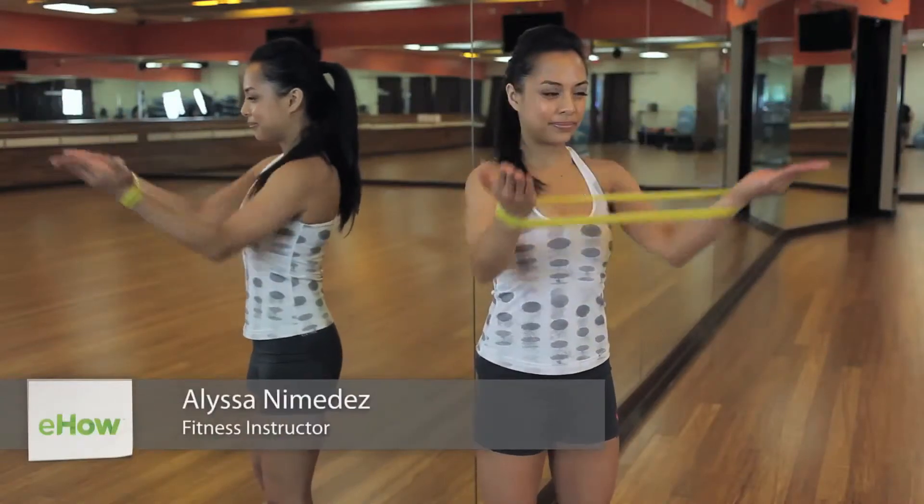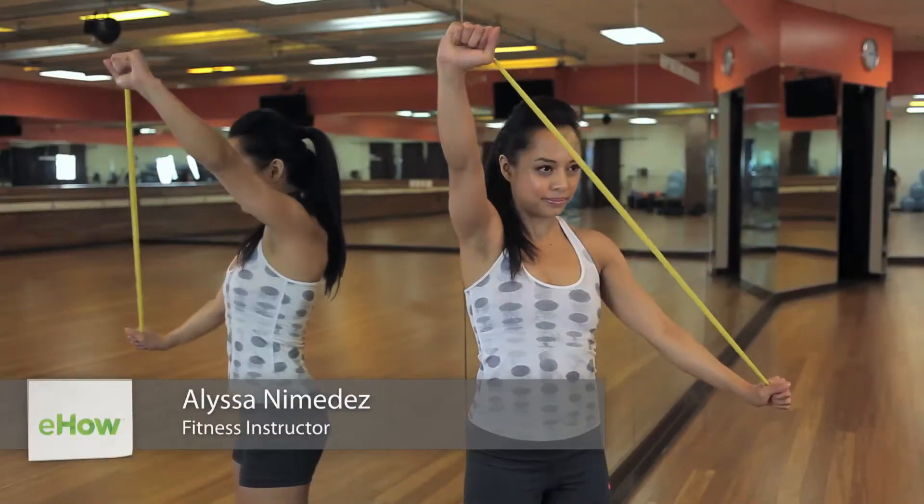Hi, my name is Alyssa Namiraz, and today I'm going to show you elastic band exercises for the upper body. Using a TheraBand, we're going to isolate the triceps, biceps, and shoulders, creating definition in the upper body.